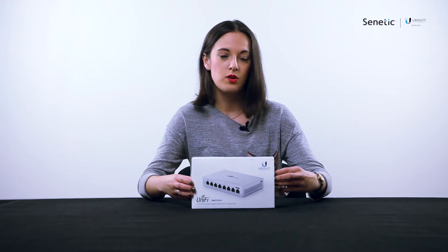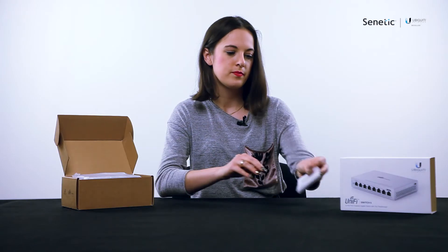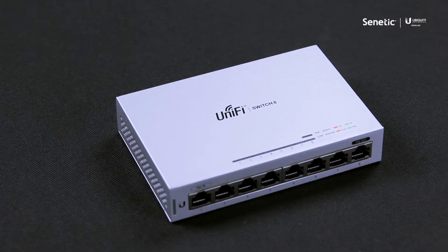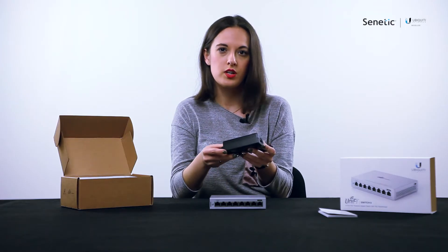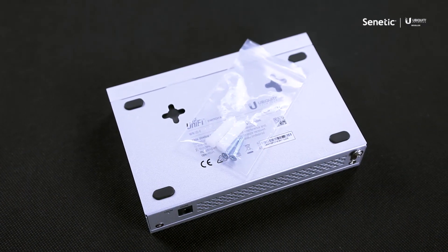Let's see what the box includes. Here is the quick start guide, the switch, a power cord, and a PoE adapter that is especially useful if you're not going to use PoE in, plus mounting screws.